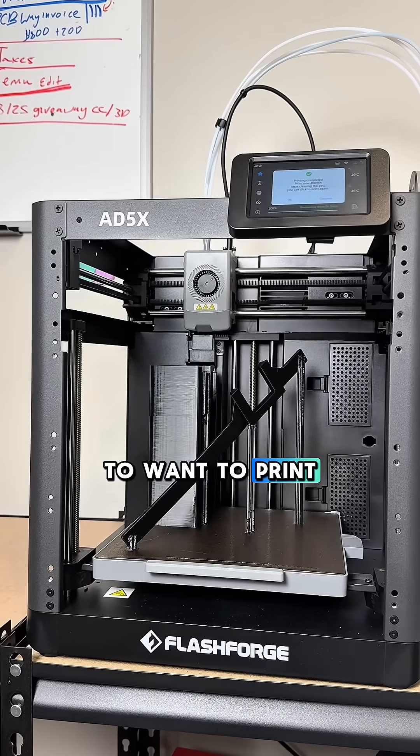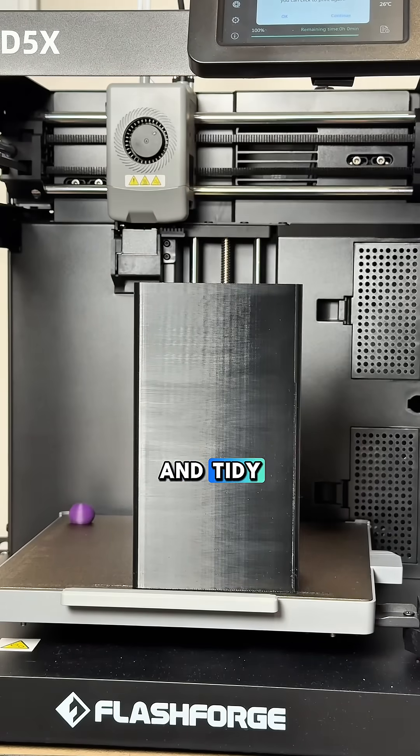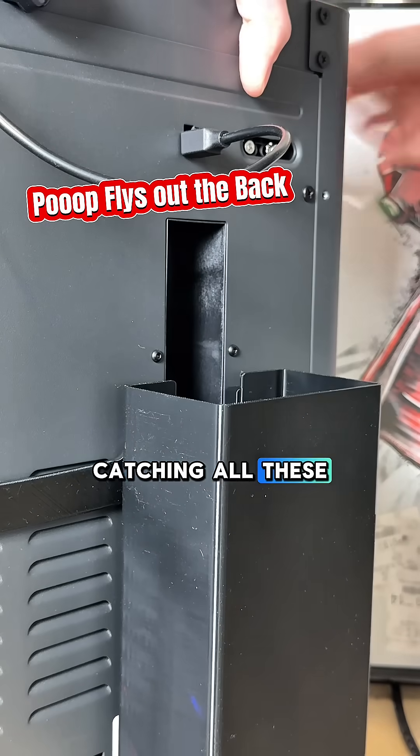First, you're going to want to print the poop catcher. This will help you keep your area nice and tidy. Plus, it's easy to attach to the machine so you don't have to worry about it going anywhere. Look at it go, catching all these droppings.